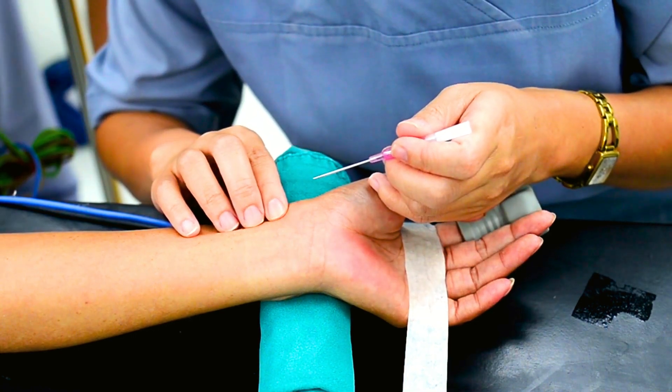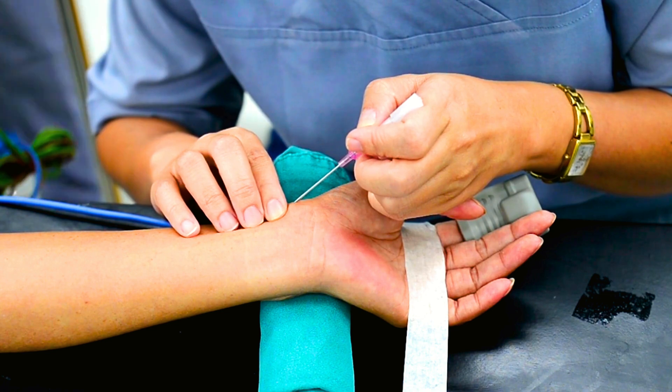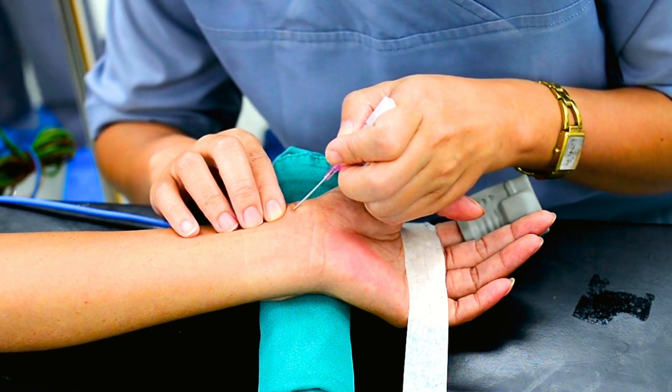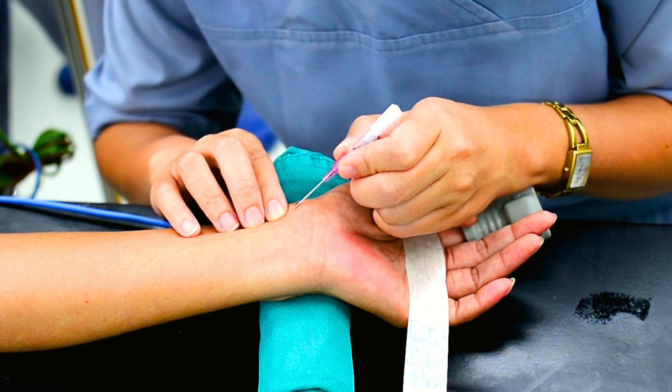And there you have it — a full step-by-step guide on arterial line placement. For a full course on critical care skills, we have created a dedicated course on our website. Please check here and click on it.